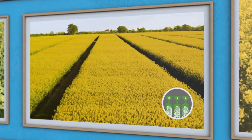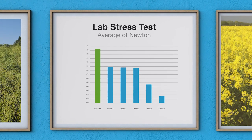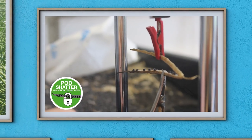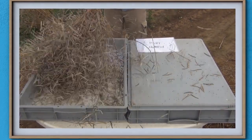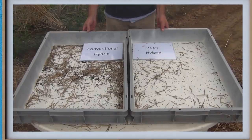Now for the hidden joker card. This hybrid has achieved first place, even above the standard checks, in our league table of stress testing for pod shatter resistance. A great hybrid that will help you get through those freaky summer storms, safeguarding your yield and pod quality. As you know, sometimes it is better to harvest early than be sorry later.